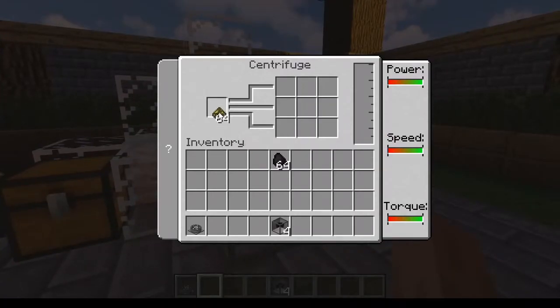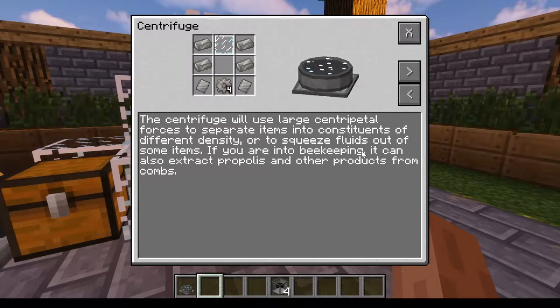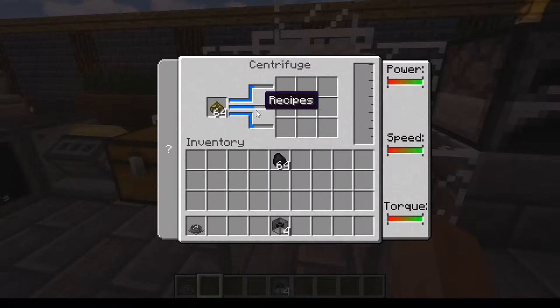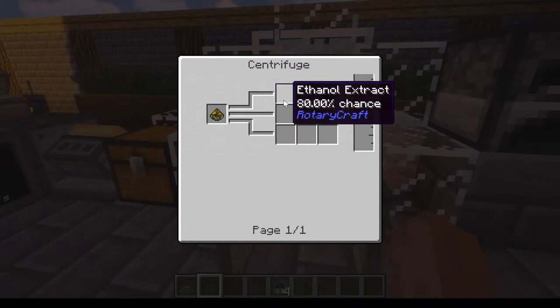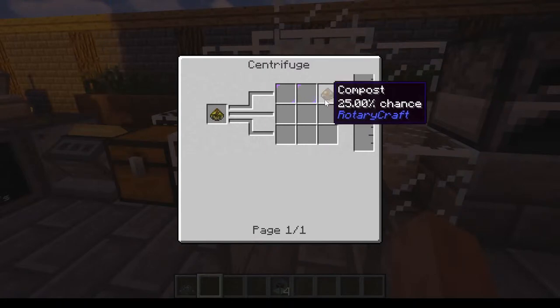So what you do is take your sludge, plop it in the centrifuge, and let it go. In the centrifuge, you have an 80% chance of getting an ethanol extract and another 20% chance of getting an ethanol extract, as well as a 25% chance of getting a compost each time this thing processes.